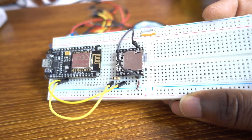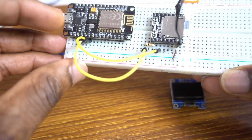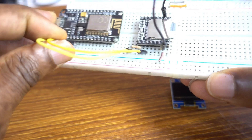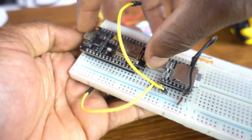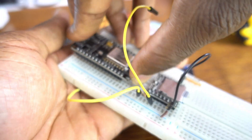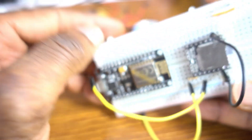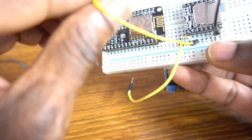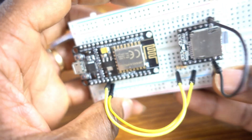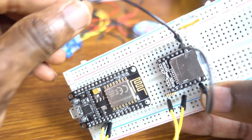We have two rounds here on the left side and right side of the breadboard that we need to route. Let me do that so we have space. Now I put the wires back — like that.